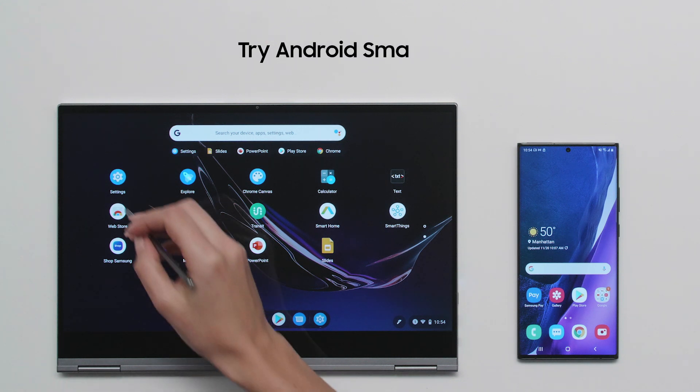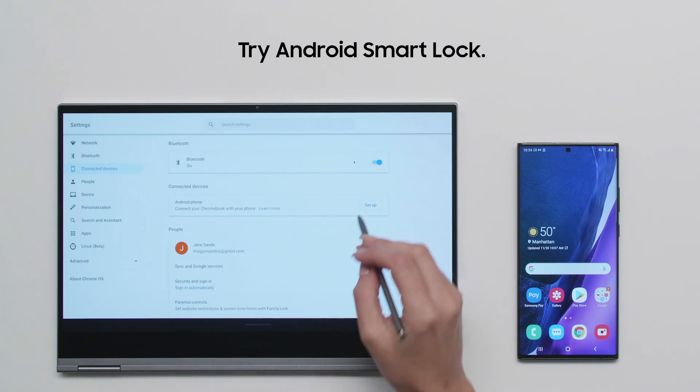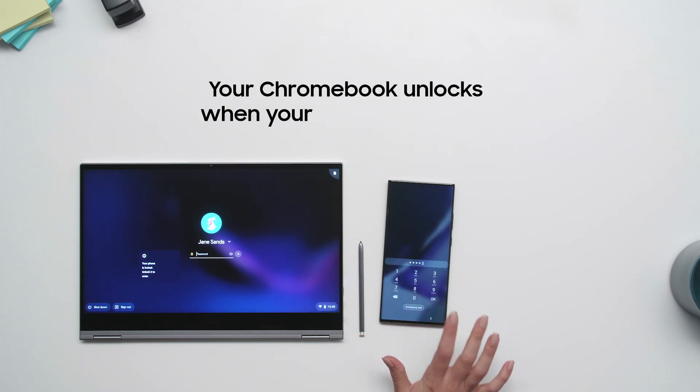You can also unlock your Galaxy Chromebook using your Android smartphone. In your Chromebook settings, go to the Connected Devices section and choose Android Smart Lock. When your Chromebook is near your phone, it will unlock automatically.